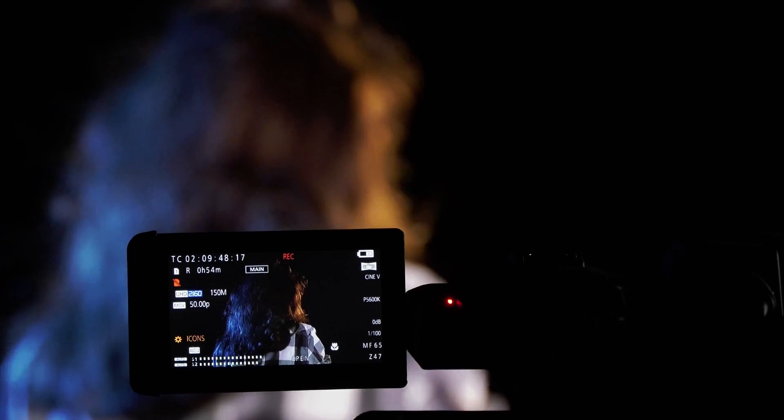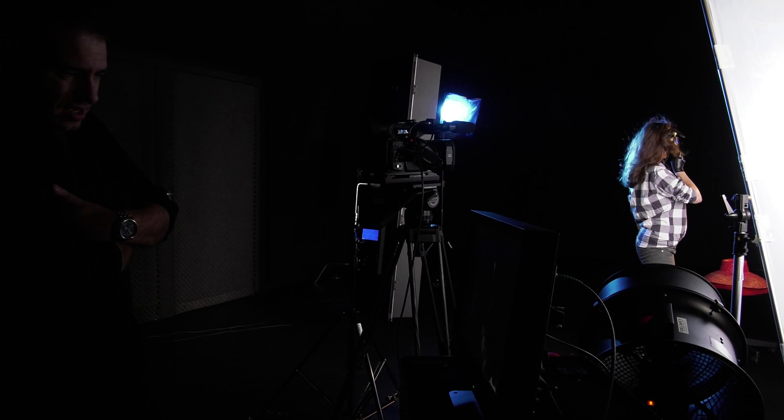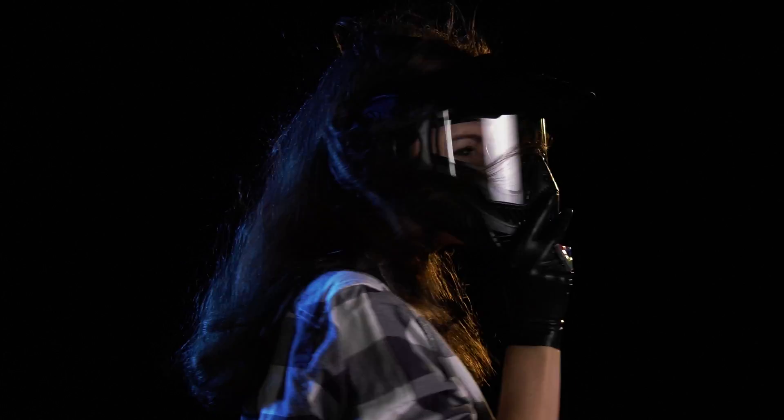One of the features of this camera is that it records Ultra HD in 50p and 60p. All the shots we needed in Ultra HD and slow motion we shot in 50p and slowed down by 50%, giving us nice 25p dramatic slow motion.